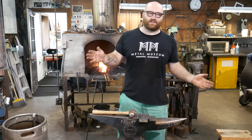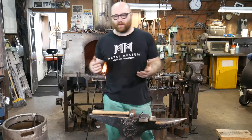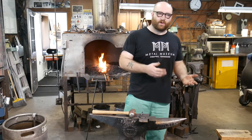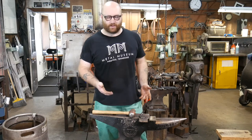Hi there, welcome to the blacksmith shop here at the museum. We have a fairly large, fairly well-equipped blacksmith shop for myself or whoever else is the resident to work in. We do a mixture of our own personal sculptural work and commission work for clients in the museum, mostly sculptural work or sometimes a lot of architectural work as well.